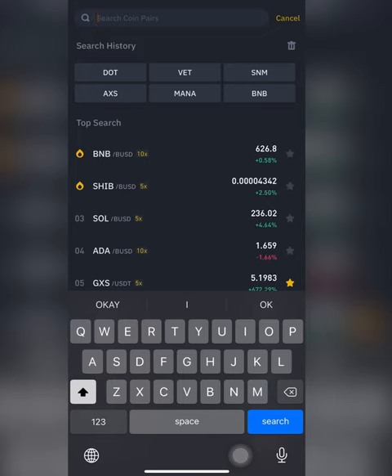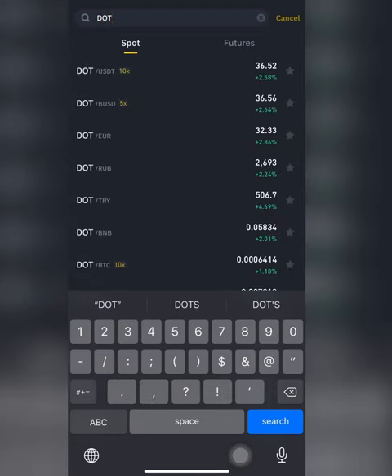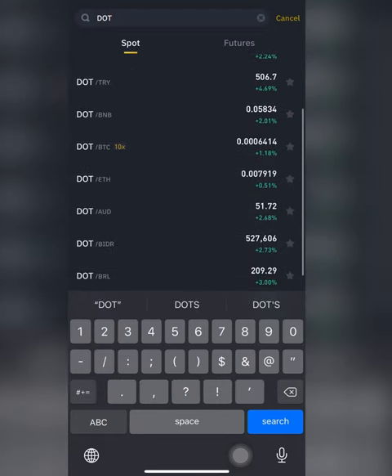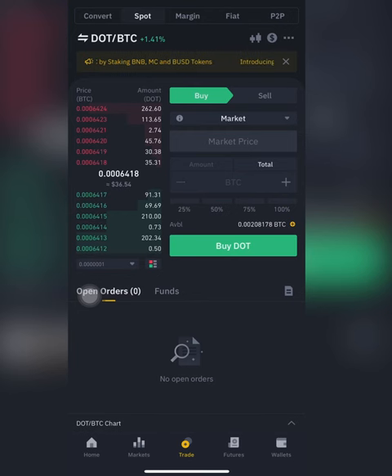In your Binance app, using Bitcoin or whatever cryptocurrency you have available. Since I have Bitcoin in my Binance app, I want to hit the DOT and Bitcoin pair, so I'll scroll down to the Bitcoin pair, hit it, and wait for it to load. This is the amount of Bitcoin I have in my Binance app right now.